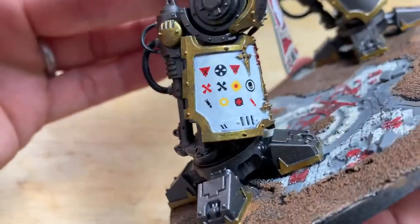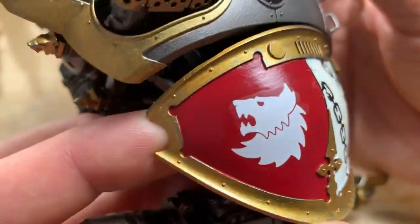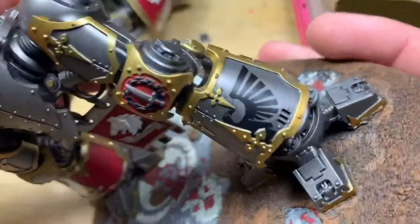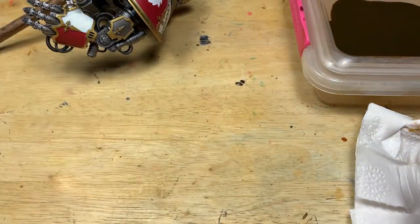If you've got bends and cracks in a transfer and you don't want to use decal softener, you can use a really sharp hobby knife to slice that crack and press it down. A technique a friend of mine uses is to spray varnish really close because the propellant in it has a similar solvent that can melt the transfer. I don't personally like that effect, but you can try it as well.